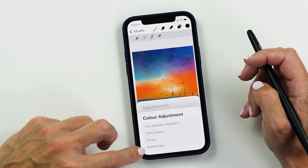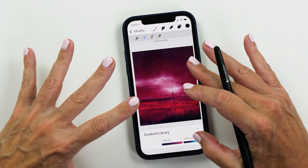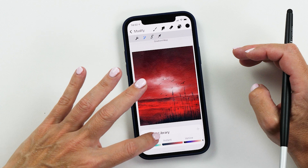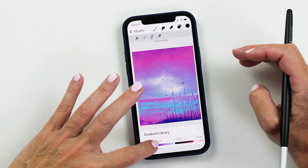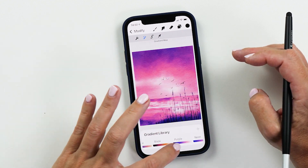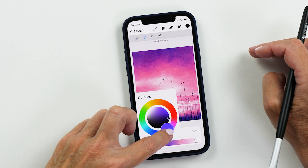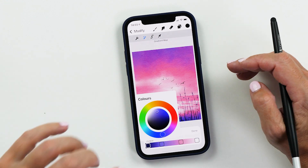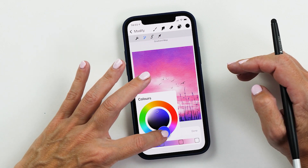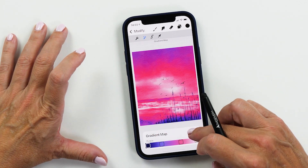We have a new addition here which is the gradient map, and this is a super powerful feature. It lets you recolor the artwork in an instant, and you can see there are some pre-made gradient maps already that you can select from — really easy to recolor all your artwork at once. If you want to change one of these gradient libraries, you can tap on it and change the color wheel. You can adjust the colors at each part of the gradient by changing the sliders, and then you can instantly see the effect on your artwork. Once you're finished, tap done.